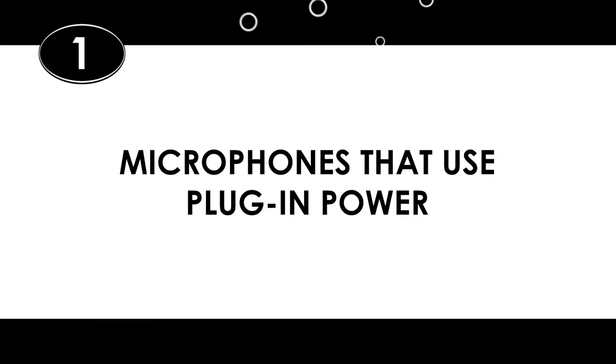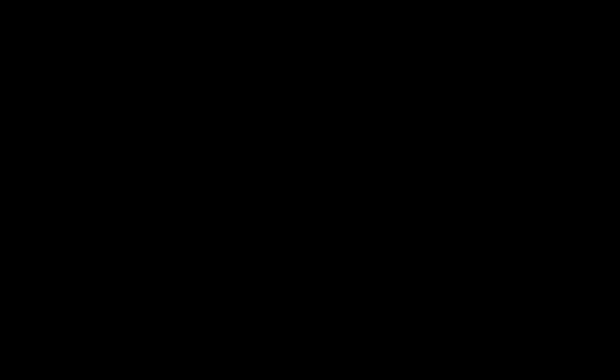So how do you tell whether or not your microphone needs phantom power? Let's start out by breaking microphones into three main categories. One: microphones that use plug-in power. Some microphones get their power from the camera without needing to switch anything on, like this video mic go. Plug in the eighth-inch jack to the camera, and you automatically have power going to the mic. No need for phantom power here.